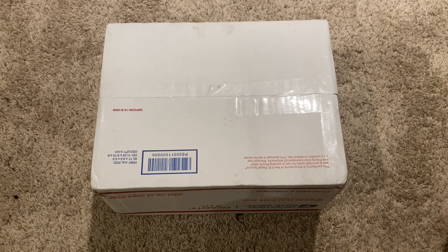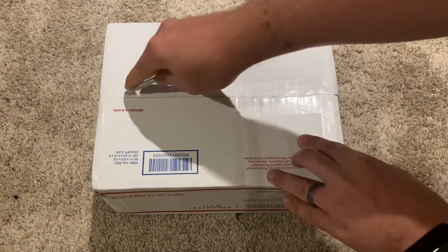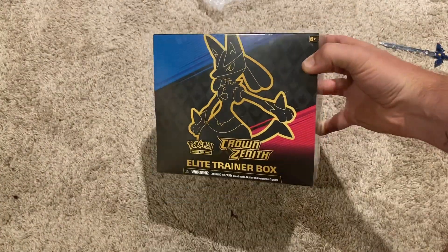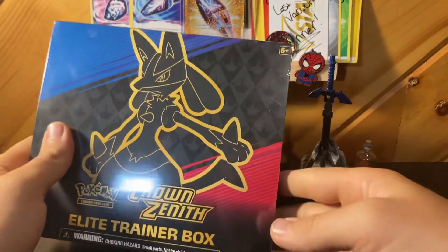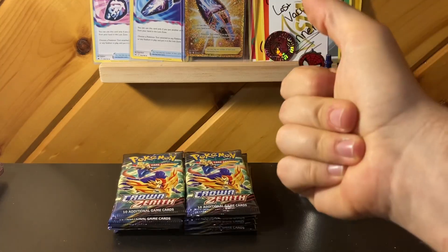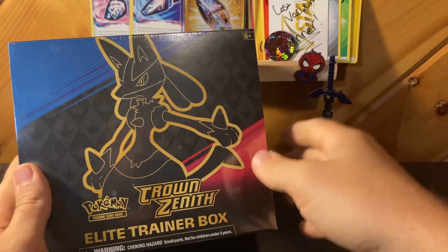Here I am on the floor because this box is too big for my desk. I got my handy master sword — let's get into it. Time to open this Crown Zenith ETB. It's only the second ETB I've ever opened, and through the magic of editing, look what we can do. Pretty cool, huh? I can do it again. That was pretty fun.